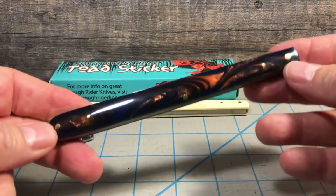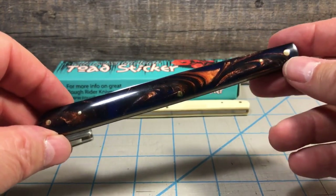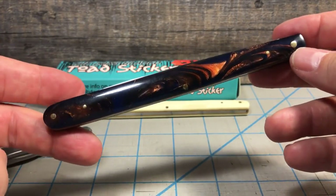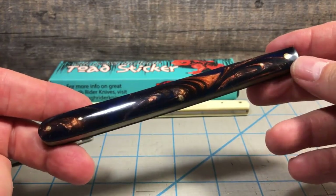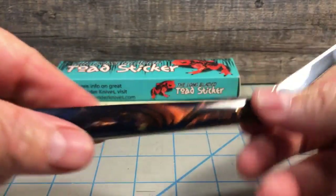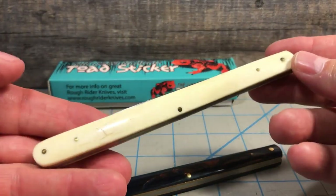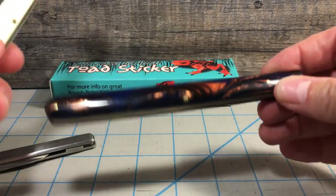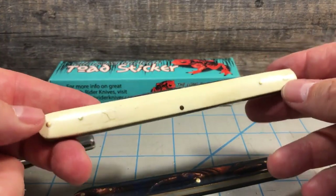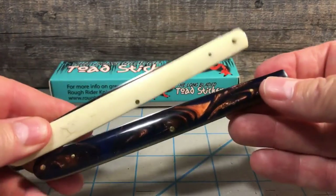I've got two of them. When this was airing on the show, I actually emailed them asking, 'Hey, is this going to come out in white smooth bone?' The response back was 'We'll see,' which usually meant no. But lo and behold, a month later the catalog arrived and it was in white smooth bone. I already had this one and thought, do I really want another? Hell yeah — I wanted one in white smooth bone. So I ended up picking up a second one.